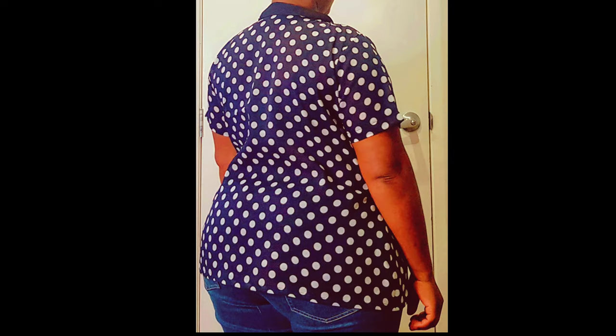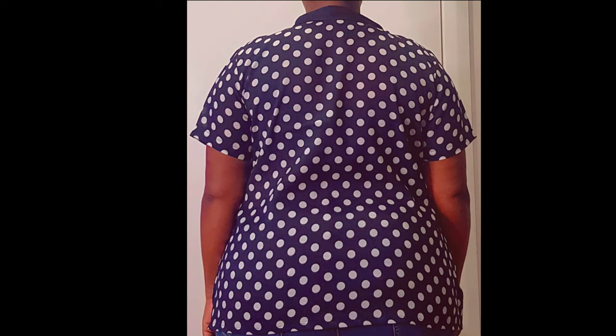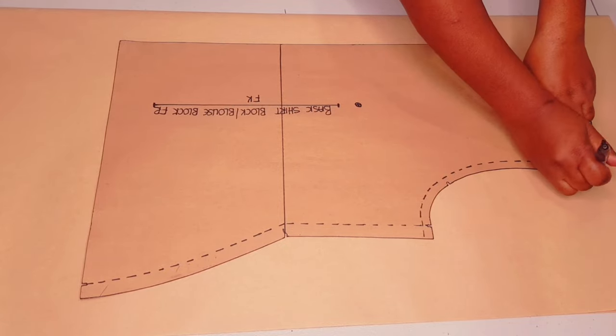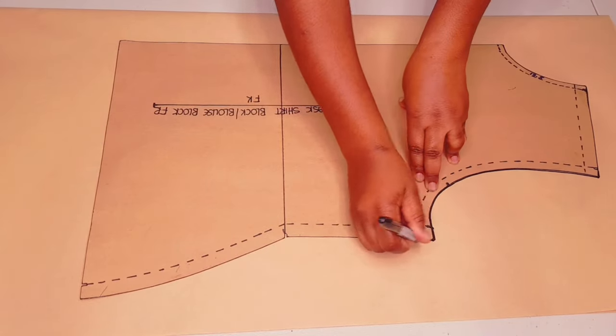You will need a blouse block pattern to do this. I've got a tutorial on this channel on how you can make one — I'll leave a link in the description below and the link above as well. Trace around your block as usual, making sure to mark all your notches.